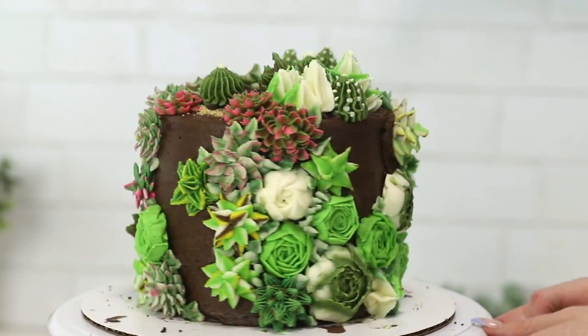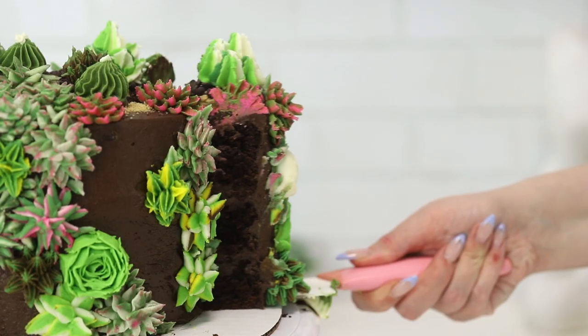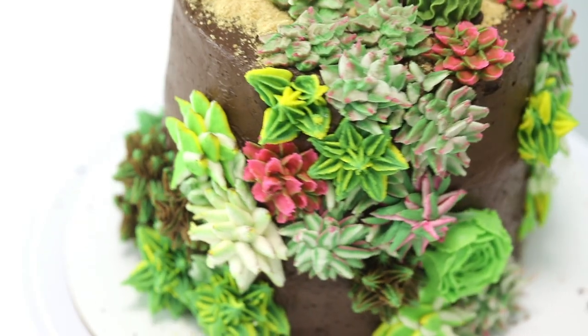Today we are making the cutest, most fudgiest, succulent cake that is filled with chocolate pudding. So let's get started.